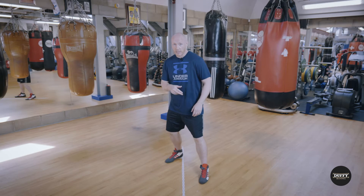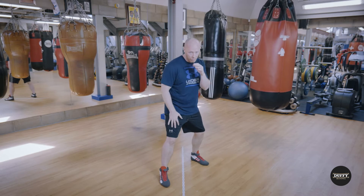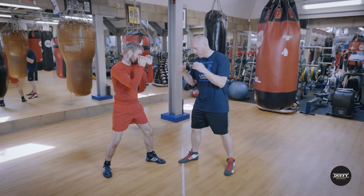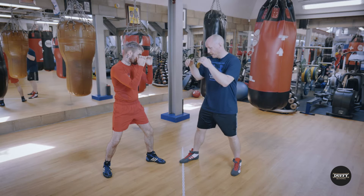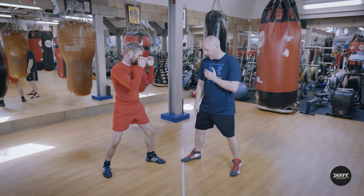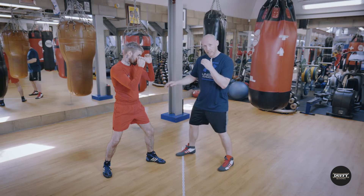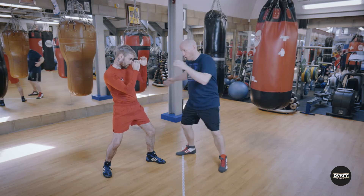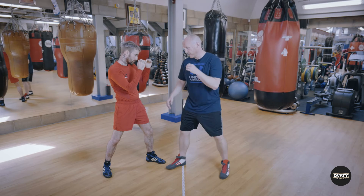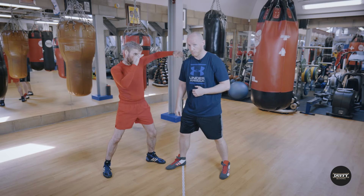An orthodox fighter leads with his left foot and a Southpaw leads with his right foot. As you can see, Jack here is an orthodox fighter. If I am a Southpaw fighter, it's very advantageous for me to have my foot to the outside — at least even on that side — because from there I can shoot straight crosses and wide hooks. If I'm inside, I'm closer to his power shots and I'm vulnerable to his hooks over the top.